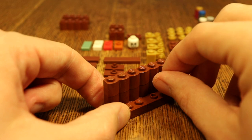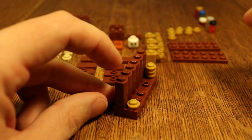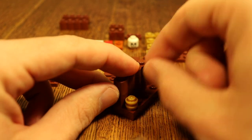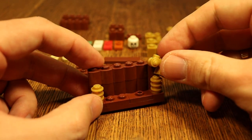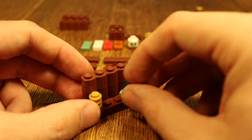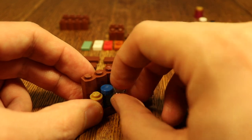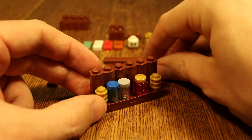Then add three of these studs to each side — one more, and one more — and the other side as well: one, two, and three. Before you start putting these on top, you want to put in your bottles first, because these are just tall enough that they would be a bit difficult to get in there afterwards.